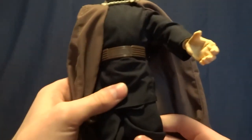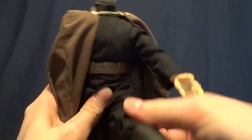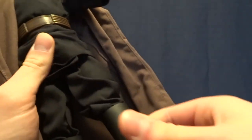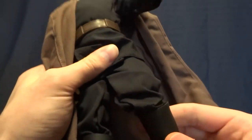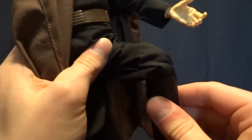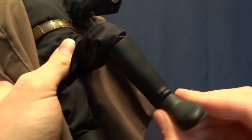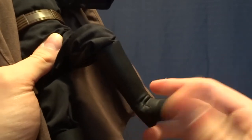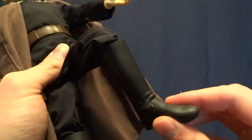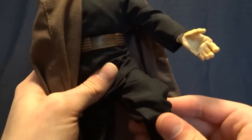He's got a swivel waist and T-jointed hips that go forward, back — everywhere you'd want to go. There's no thigh swivel. He's got single-jointed knees and they do swivel at the ankle. I think he's got a hinge there too, but you're not going to get a whole lot of use out of it because the boots are kind of a thick rubber.